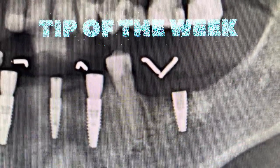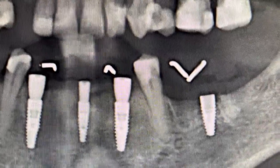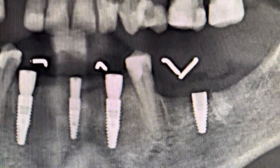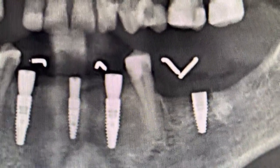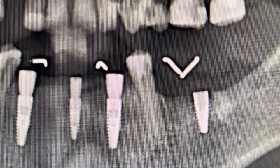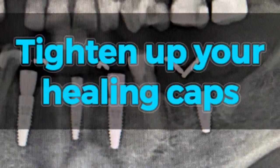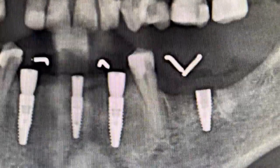So one of the tips of the week is that particularly when you're seeing patients that have potential to be away for a long time between surgery and the prosthetic phase, it's a good idea to make sure that when you're installing your healing abutments or healing caps, you torque them down so they're pretty tight.